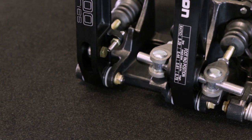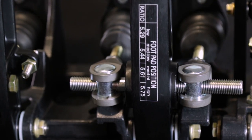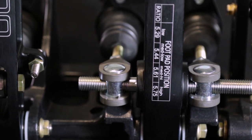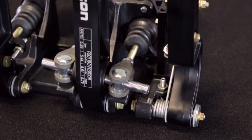Unlike the 3/8-inch diameter balance bar used in many competitors' pedal assemblies, Tilton 600-series pedal assemblies feature a 7/16-inch diameter balance bar to provide higher rigidity and improved pedal feel. The balance bar also features PTFE coated aluminum clevises for reduced friction and improved durability.